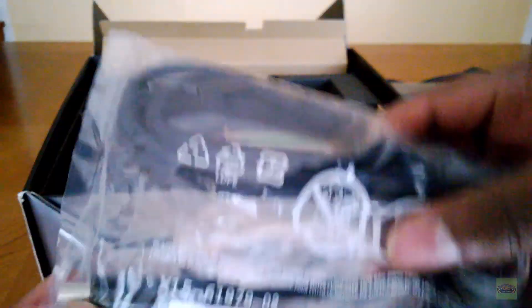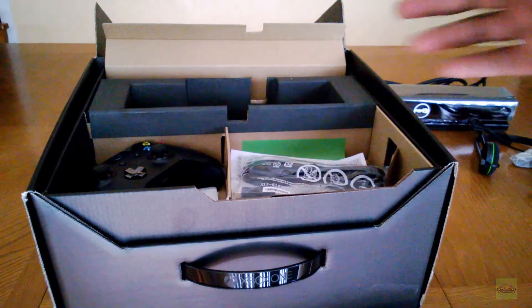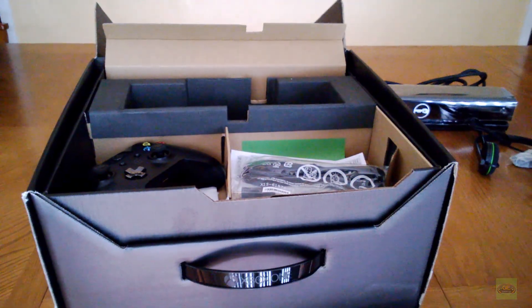We have this Microsoft-branded HDMI cable. Apparently this is the end of things needing HDMI — to come with HDMI cables. Who would have thought? What a world we live in.